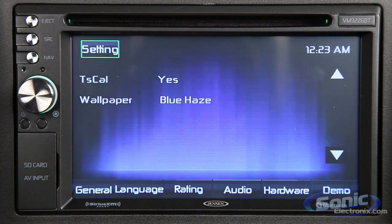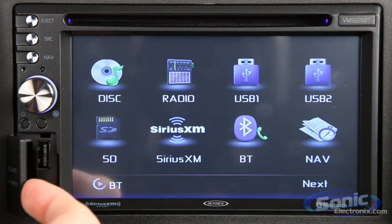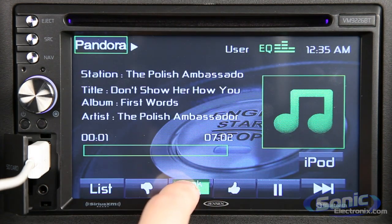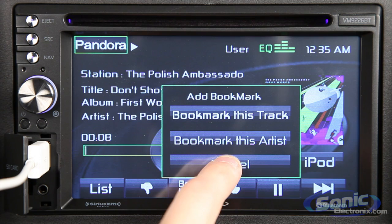Connect an iPod, iPhone, or Android device to the VM9226BT via one of the dual USB inputs and you will experience simple and intuitive smartphone and MP3 player integration.